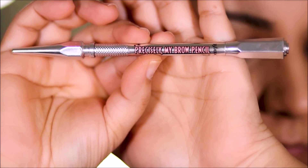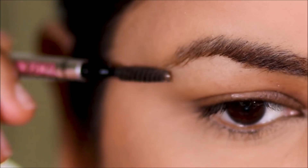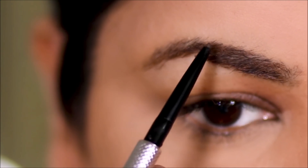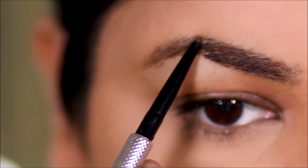Let's start with the brows — nothing new here. I'm going to be using my very favorite Precisely My Brows from Benefit in the shade 4.5, just to fill in the sparse areas and keep my brows looking as natural as possible.